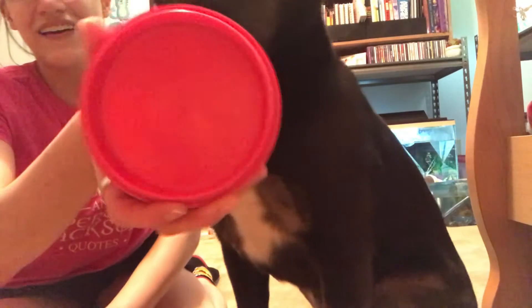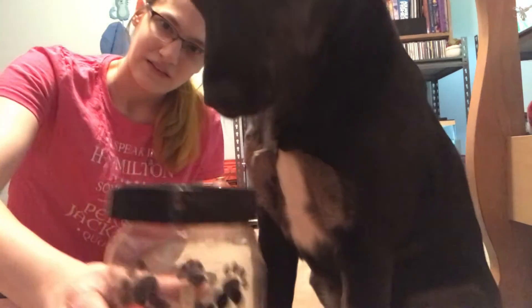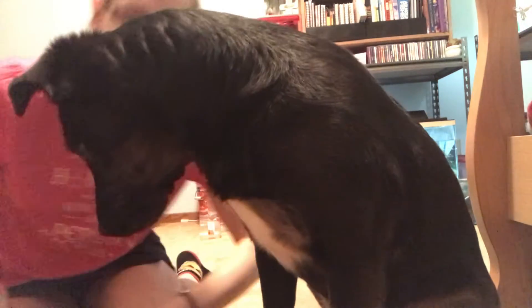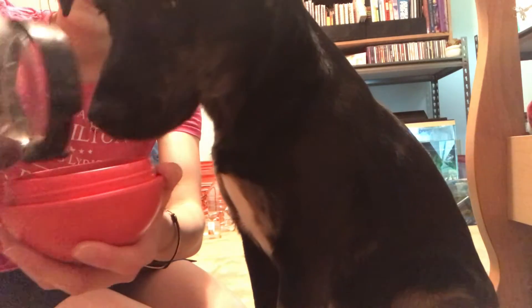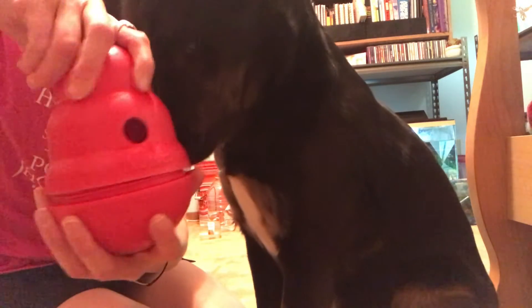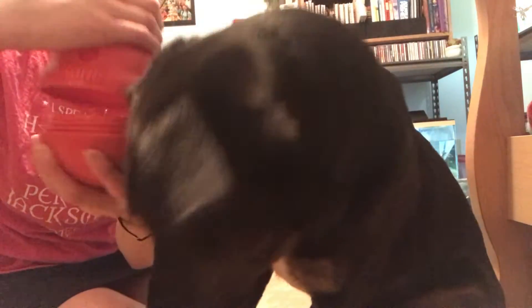You unscrew the top like this, and it comes with a bottom to put treats in and then the top. I'm going to take some dog food samples and pour some of this in here, leave it like that, and then screw this on. I've been looking forward to doing this one, so hopefully it's a good one.